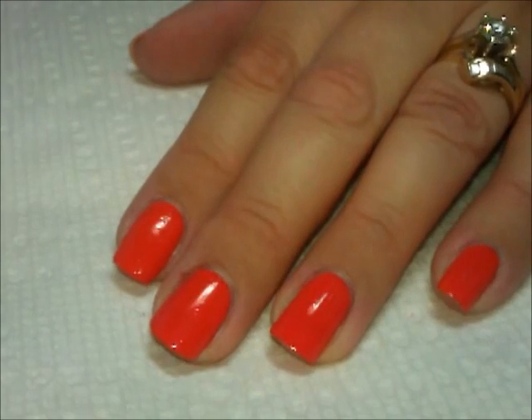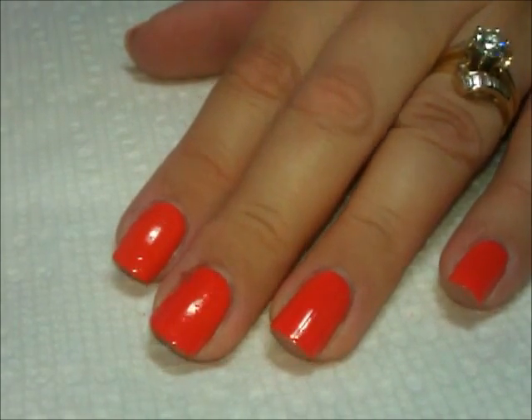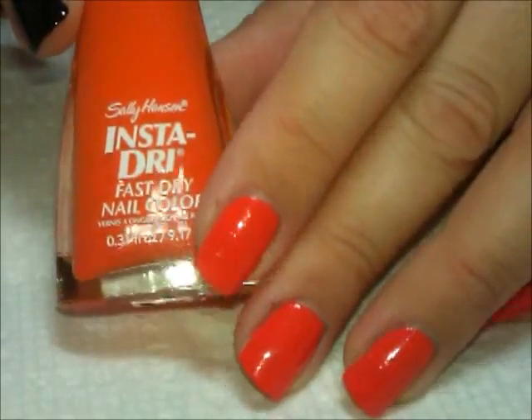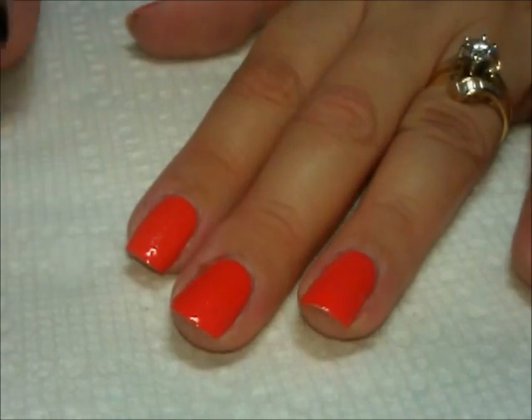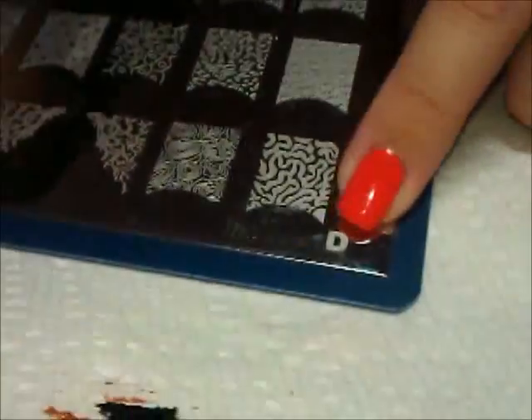Hi everybody, thanks for joining me today. We're going to do a very simple Halloween design. What I have on the nails right now is this color from Sally Hansen Insta Dry — it's called Heat Flash. There are two coats of that, and then I'm going to be stamping over those using this plate from Cheeky. It's one of those larger plates, it's letter D, and it was in a set of three.